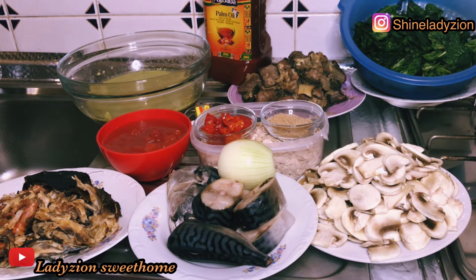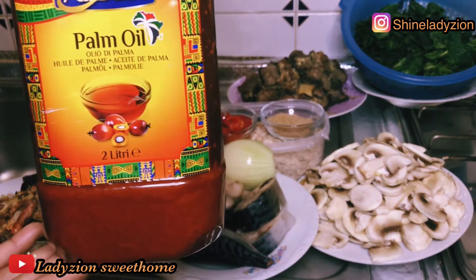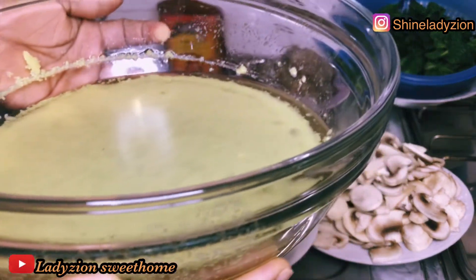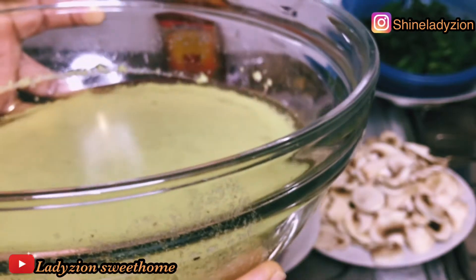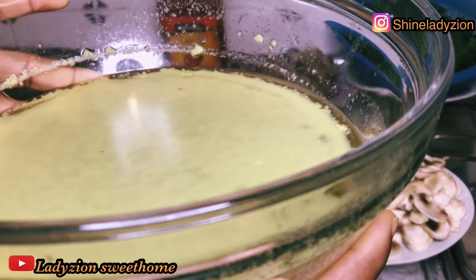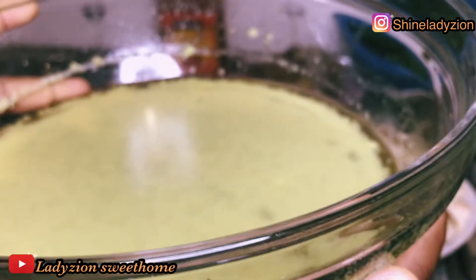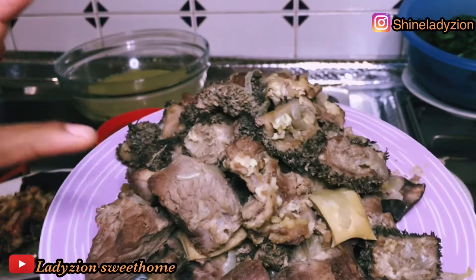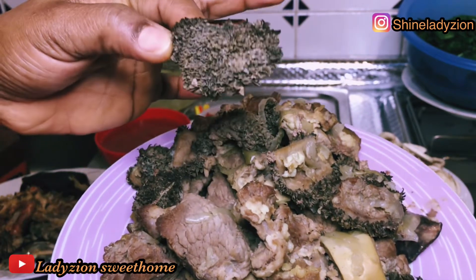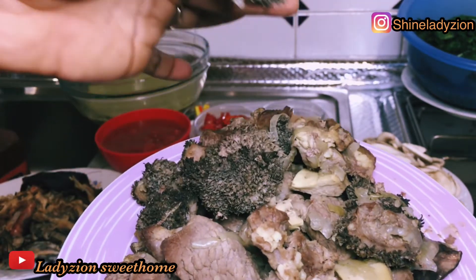First of all, I have my oil — my red oil, which is palm oil. I have my meat stock already. I want to keep this video so that it will not take a lot of time. If you want to see how I cook meats, you can watch my previous video to learn how I make my meat stock. I have my cooked meats: I have beef here and I have this ishaki. This is how it looks — it's black back ishaki, but it's very sweet. Forget about the color, this is very sweet.